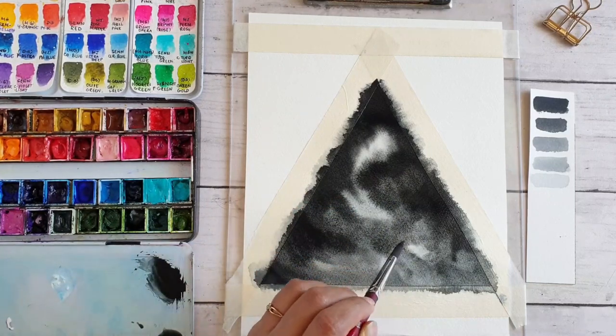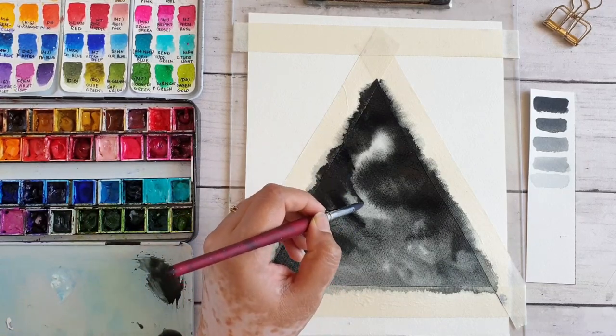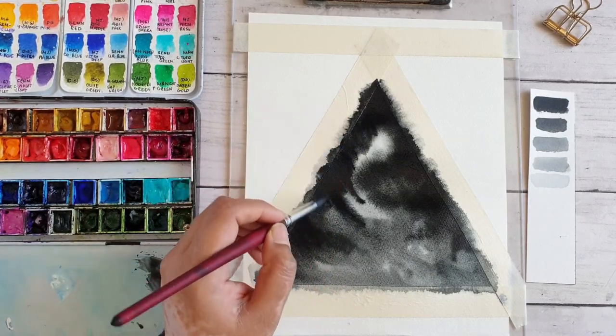Please remember that watercolor paintings usually dry out a lot lighter than when they are wet, especially if you have more water in your paint mixture.